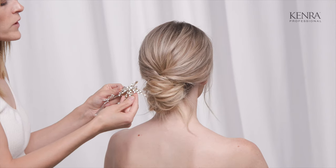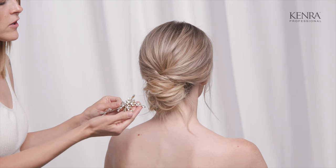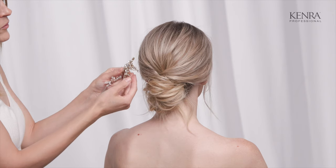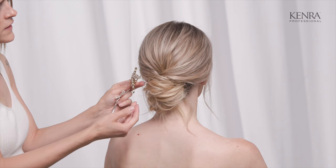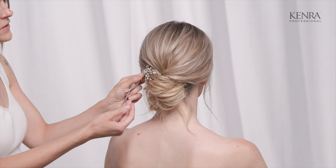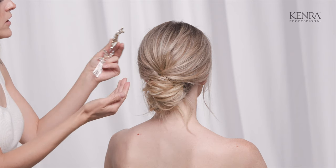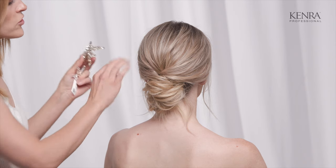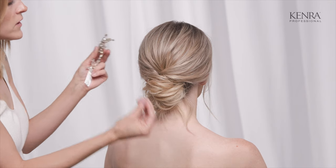If you're working with a clip or a brooch that's a little bit heavier, you want to make sure that it has something to rest on top of. Place it on an angle or in the center so it can rest on top of the updo. If you want something heavier on the sides, you need enough backcombing underneath to create a base for it to clip into.